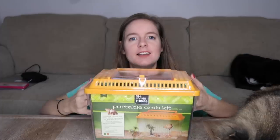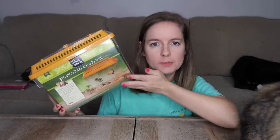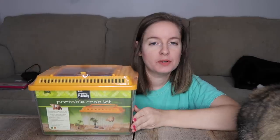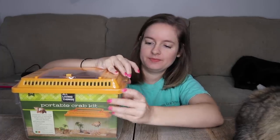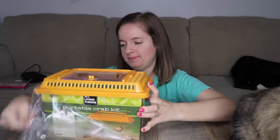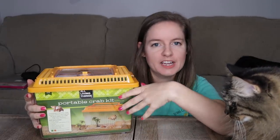If you guys enjoyed this video, feel free to subscribe down below and also hit the notification bell. Alright guys, are you ready to see this new hermit crab enclosure that I just had to have because it's the most amazing thing I've ever seen? Here it is — as you can see it has a really flashy lid that all the kids are sure to love.